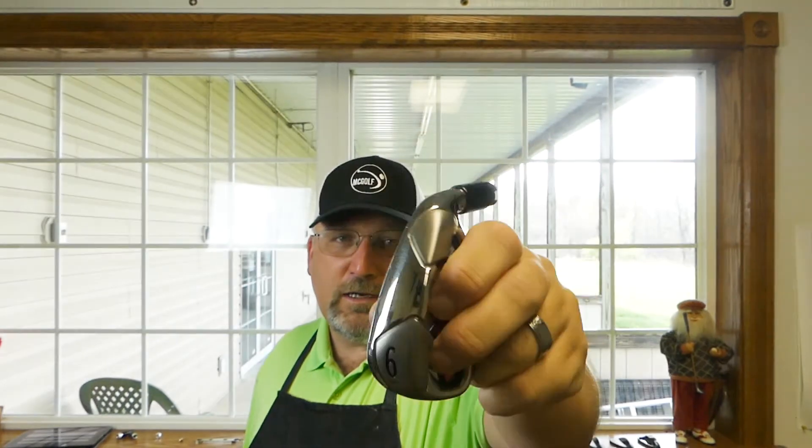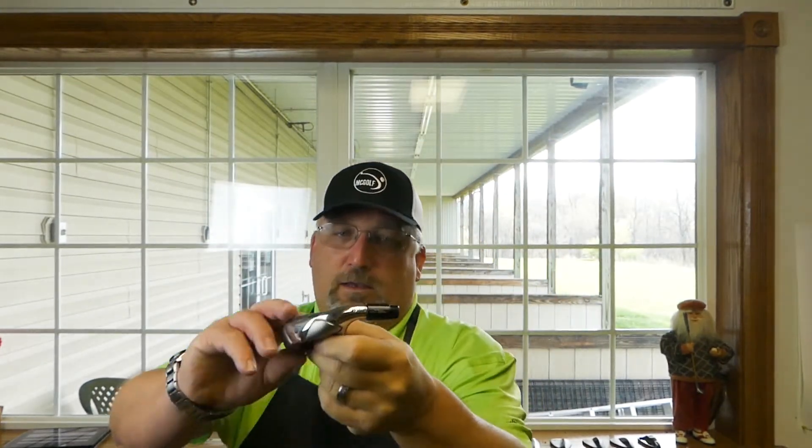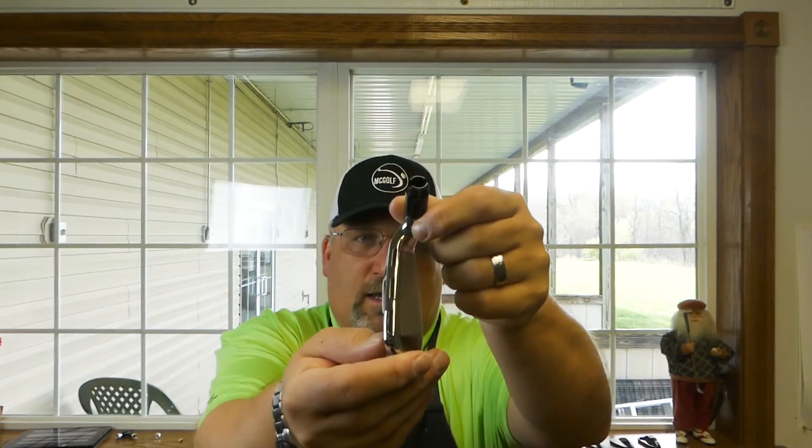That's a pretty good looking cavity. It's got a fairly large sole and a nice face. The D300 is the distance model for the Wilson brand, and Mike Verska, the designer, installed the Flex Face technology that was in the C200.